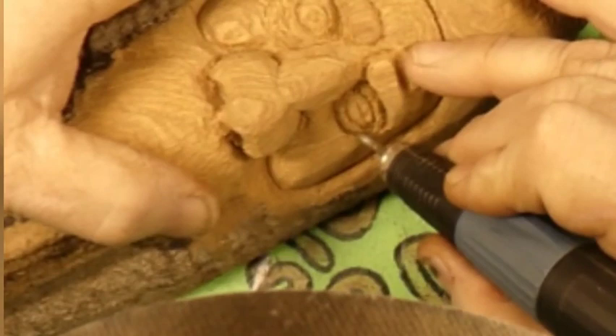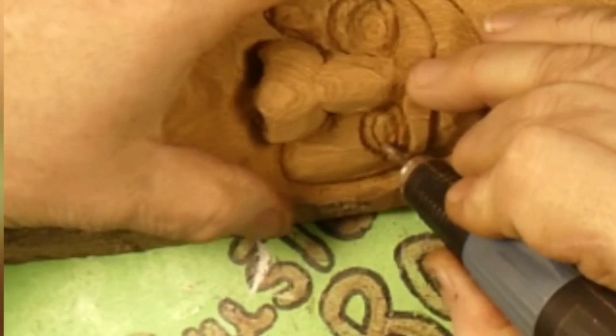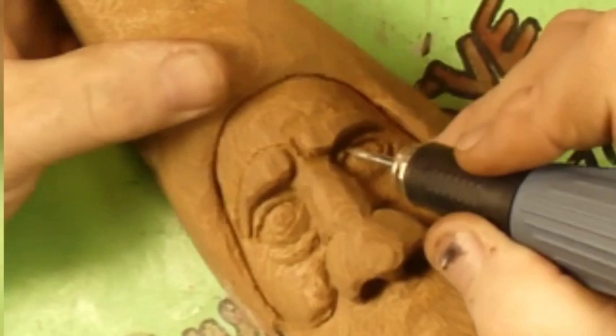This cottonwood bark is plugging this thing up again. I've been having problems with the cottonwood bark plugging up the diamond burrs. But if you're just using a knife, you couldn't ask for a better carving material than cottonwood bark — you just have to make sure you keep that knife sharp. We're also using the diamond to help round over that eyeball.